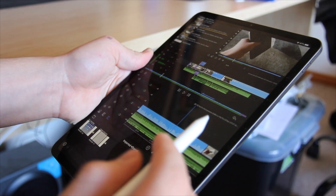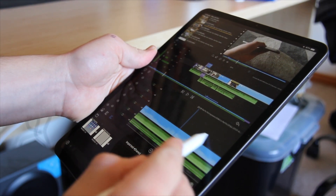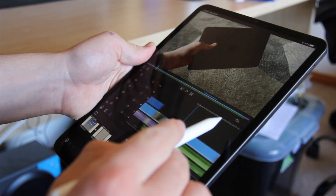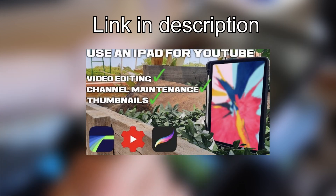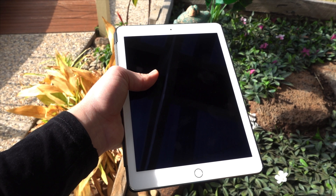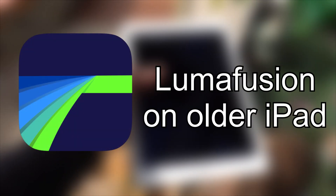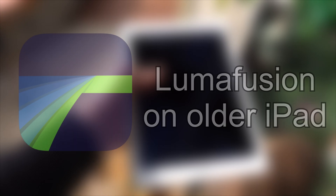For those of you who frequently watch my channel, you will know that I recently swapped from editing videos on a MacBook Pro with Final Cut Pro to an iPad Pro with LumaFusion. If you want to know more, I'll have a full video link in the description down below. After making this swap, I began wondering: is it possible to use LumaFusion on an older iPad and achieve the same results that I do on my iPad Pro?